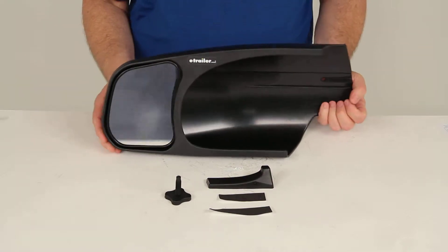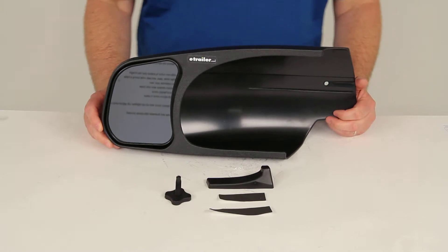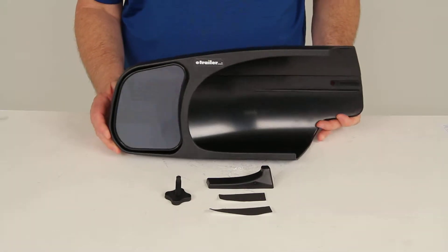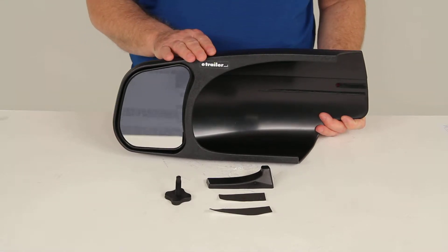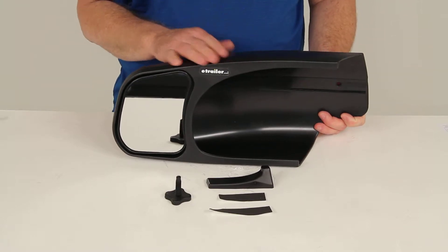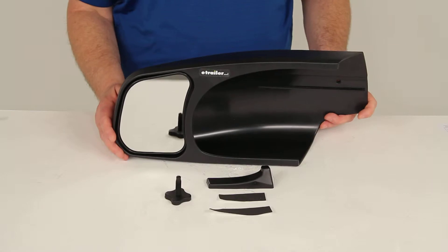This is a custom fit design, so this one is designed to fit the 2007 to 2013 Chevrolet, Cadillac, and GMC trucks. I would recommend going to the product page on our website for this part number — at the bottom of the page it lists the years and models of vehicles that this fits, and it even shows a picture of the mirror types it's designed to fit.